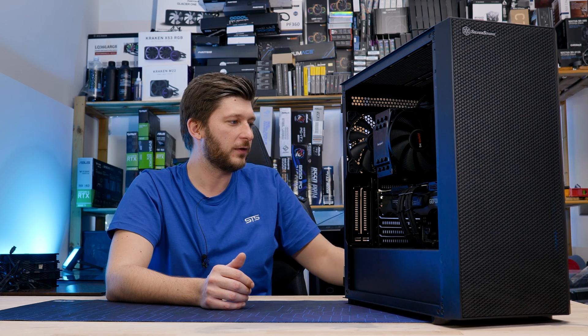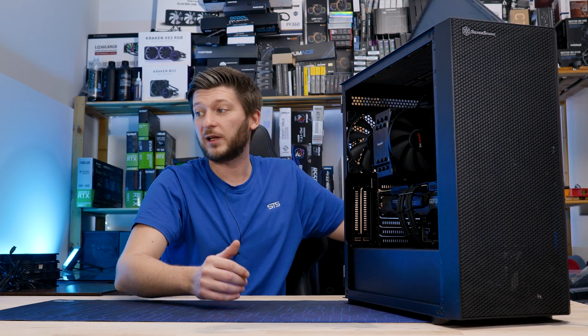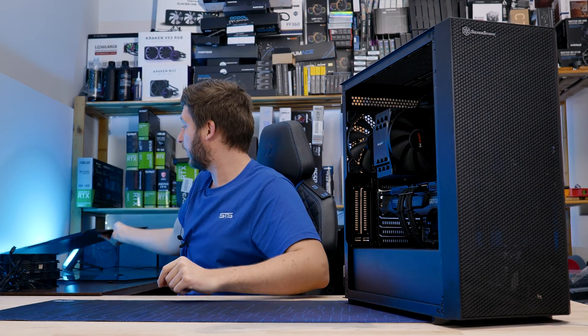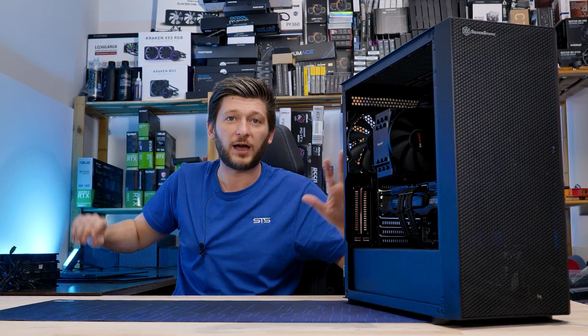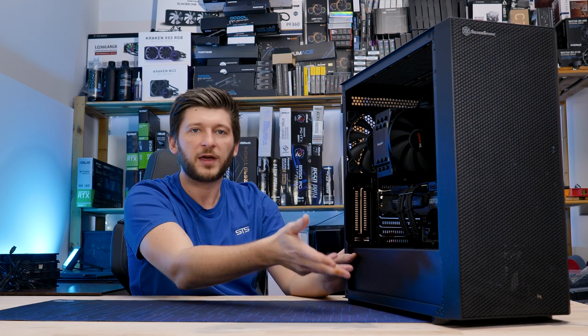When I built it I believed this thing was going to be either really hot or extremely loud — one of the two — but not what we ended up with. As good as the PC is, it is still stock, or the case is.